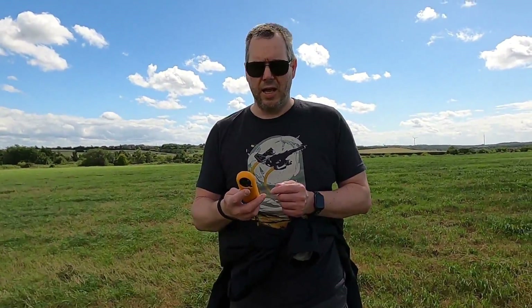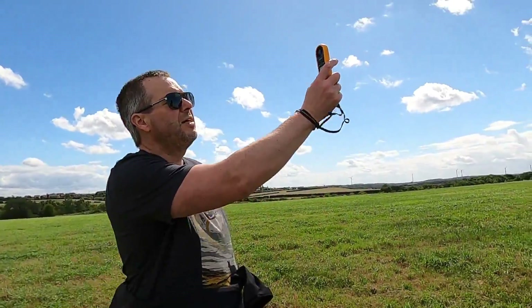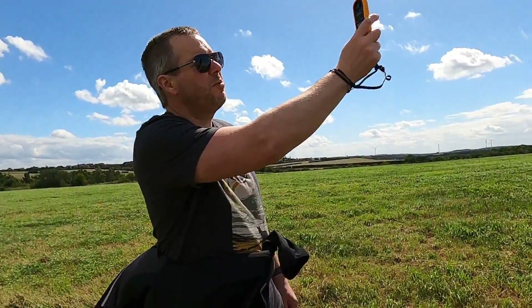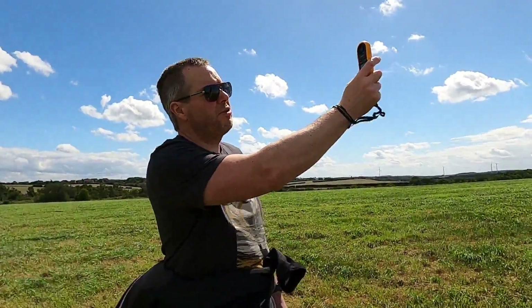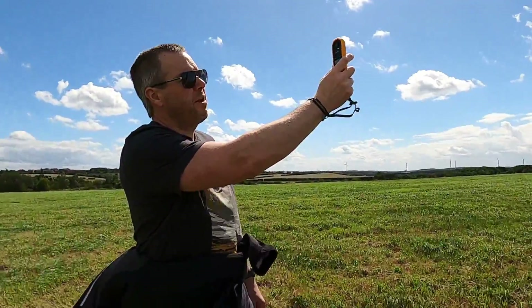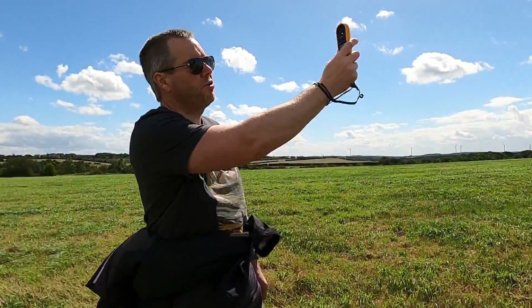Otherwise I'm pleased with it. There are more expensive ones out there, but this one seems to do the job for me and gives me at least an indication. The wind is picking up again now — that was 16 there, and now we've gusted to about 20 mph, getting some good gusts of 18-20 mph.